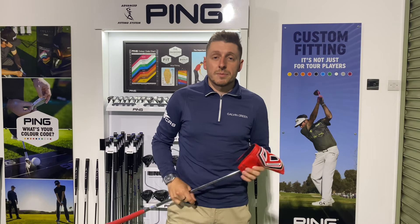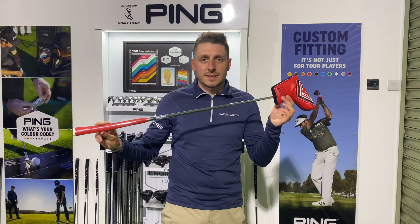Hi guys, today I'm going to be doing a review of the brand new 2021 Bettinardi Studio Stock Putter. It looks fantastic and I'm excited to give it a try and see how it performs.